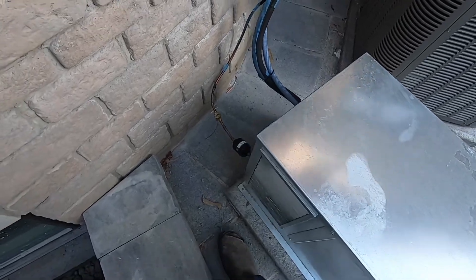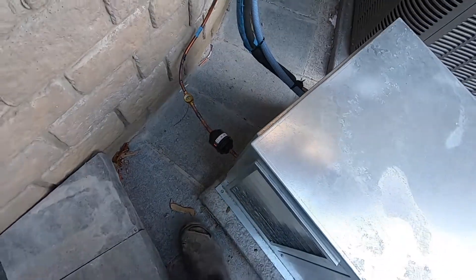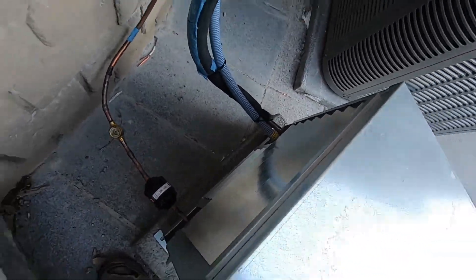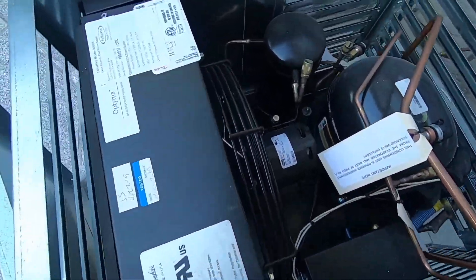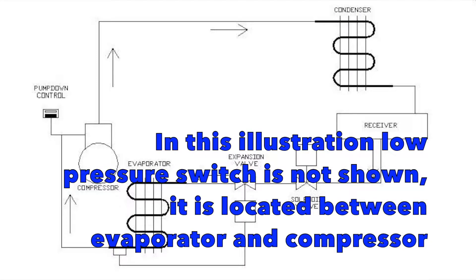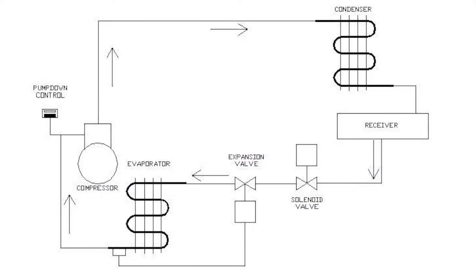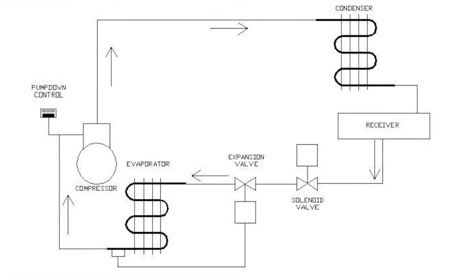They moved it because my line set looked a little bit better this way. I just want to explain these pump-down cycles and how they work on these systems. It's almost like a traditional air conditioner, but not quite. There's no wiring in between these two units. It's controlled by a solenoid valve on the liquid line in your evaporator and a low pressure switch on the suction line in your condenser.